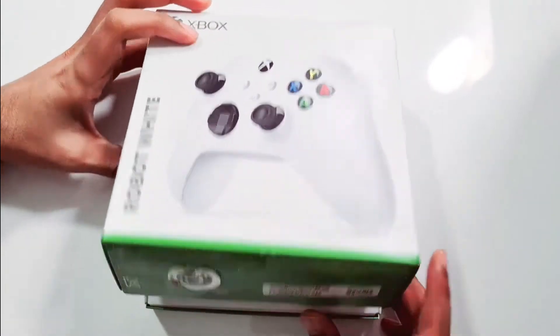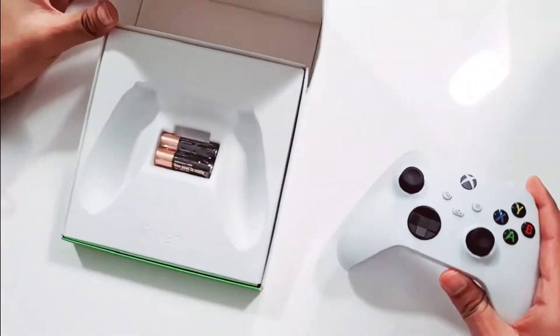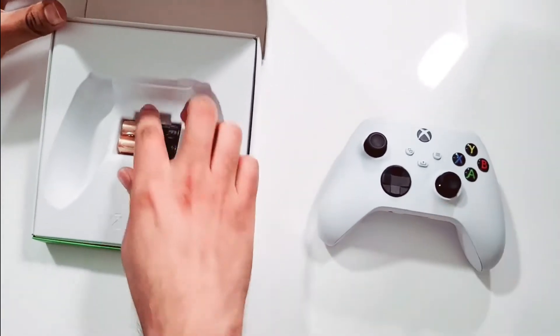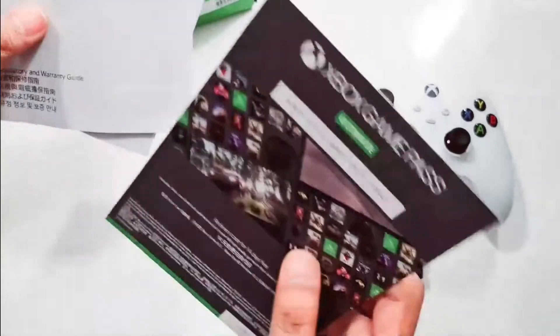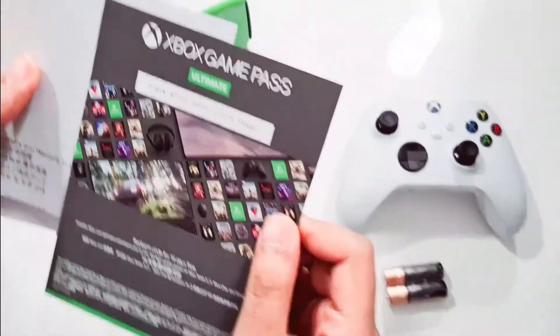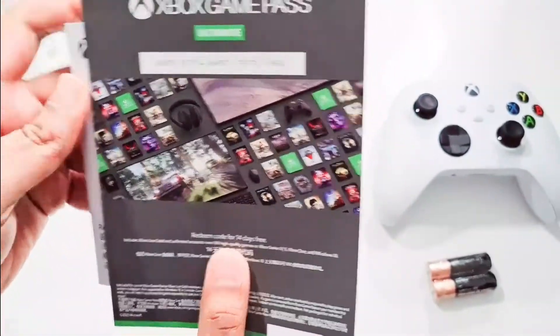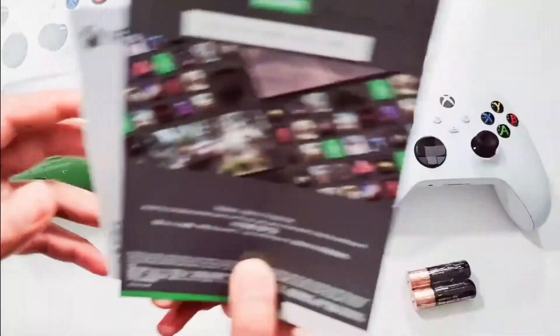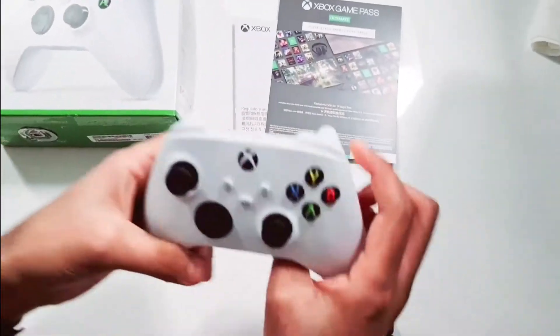Let's open up the box and see what we have inside: the controller, double-A batteries, a user manual, and a game pass as well. You'll probably get the game pass depending on where you get the Xbox controller from. We'll leave all this for now.